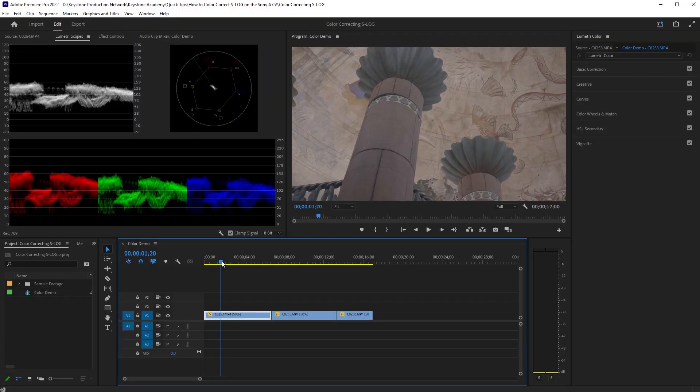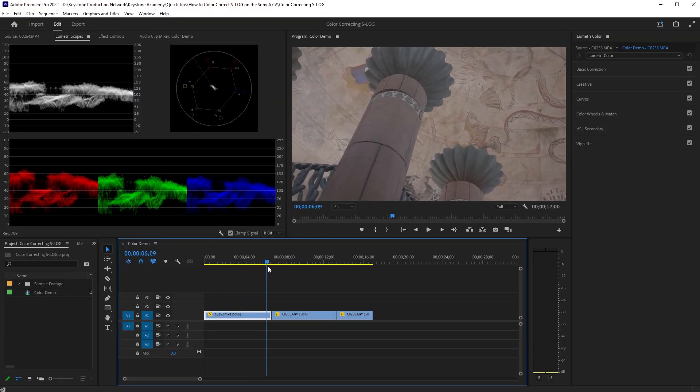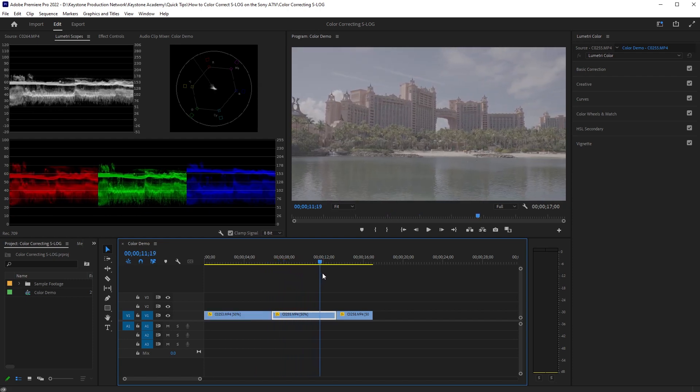You can see here that these video clips are pretty boring — they're just kind of flat. The contrast is low, saturation is low, they just don't really pop. And that's the point — that's what S-Log footage is all about. It's about having a flat image that you can take into your editing software and manipulate how you see fit.